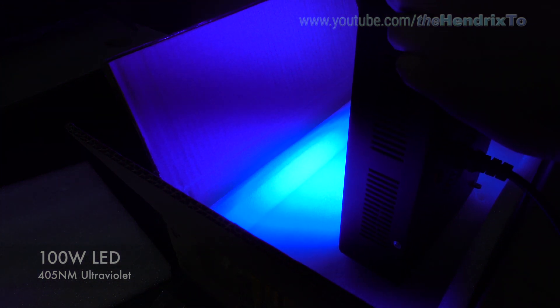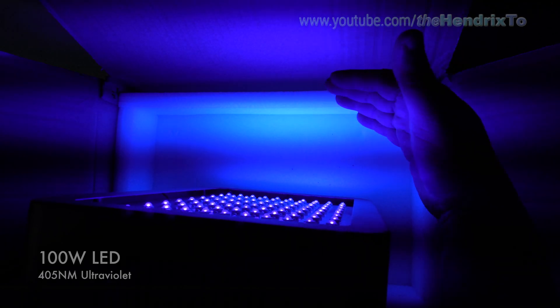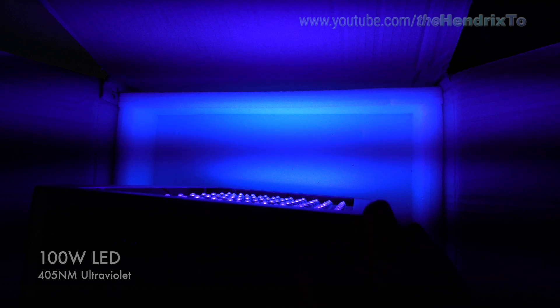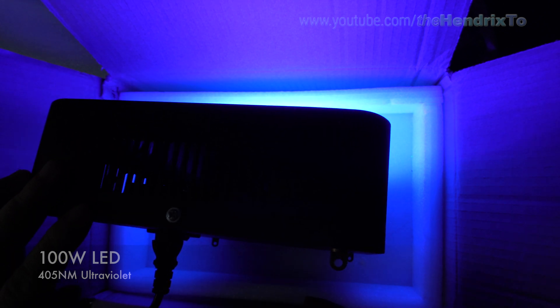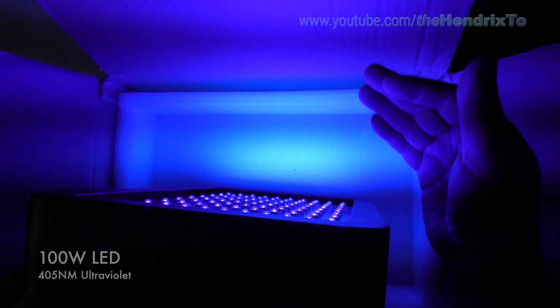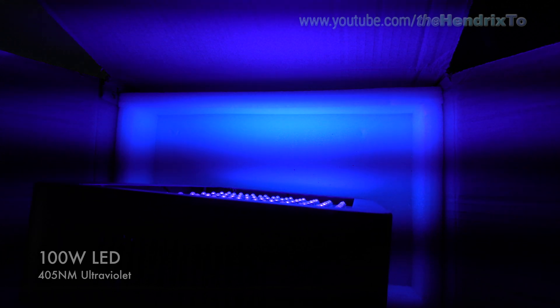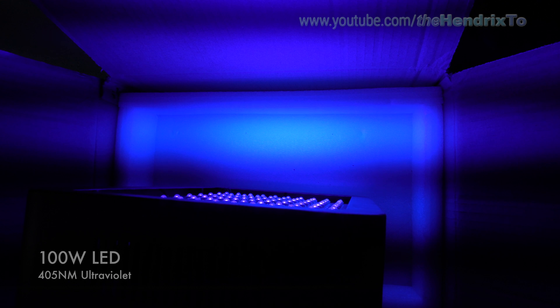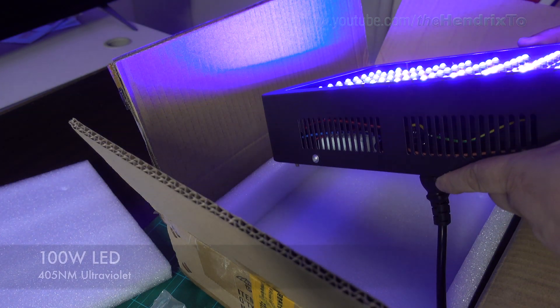You can see I don't want to face the light toward myself — it's very powerful. You'll need the protective glasses. There's also quite a lot of fan noise because there's a lot of heat generated from the LEDs. But that heat is actually good for curing the SLA resin.